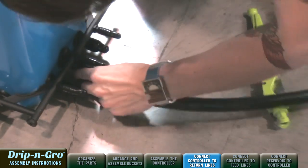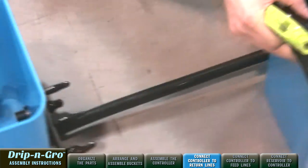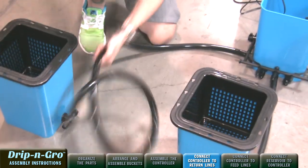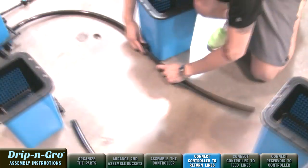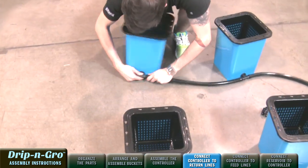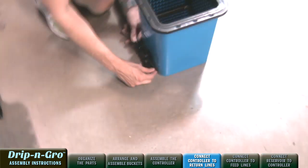Repeat this process for each 3/4-inch return line to each front grow site. Then connect the 24-inch pre-cut 3/4-inch return line between each of the tub outlet tees to the back grow site to connect the system. After all return lines have been attached, connect the removed easy-pull end caps to the now exposed output fitting at the end of each 3/4-inch return line. Note: flooding will occur if you fail to cap each return line end.